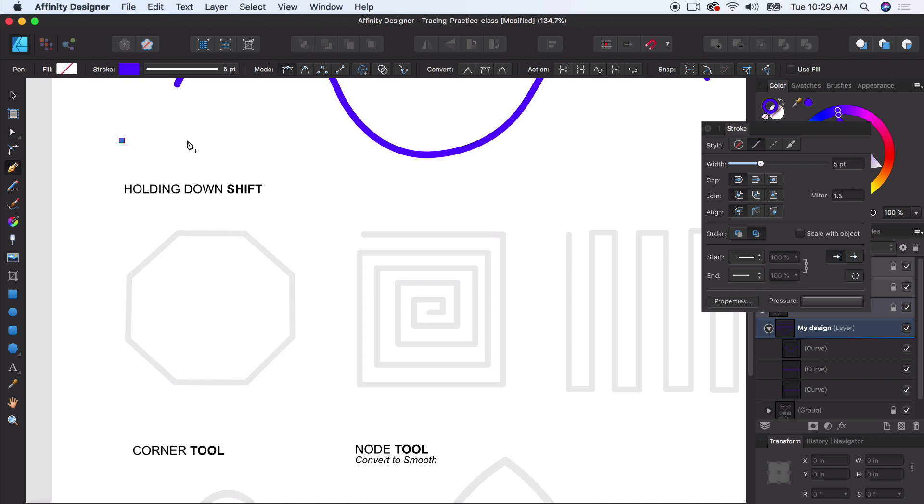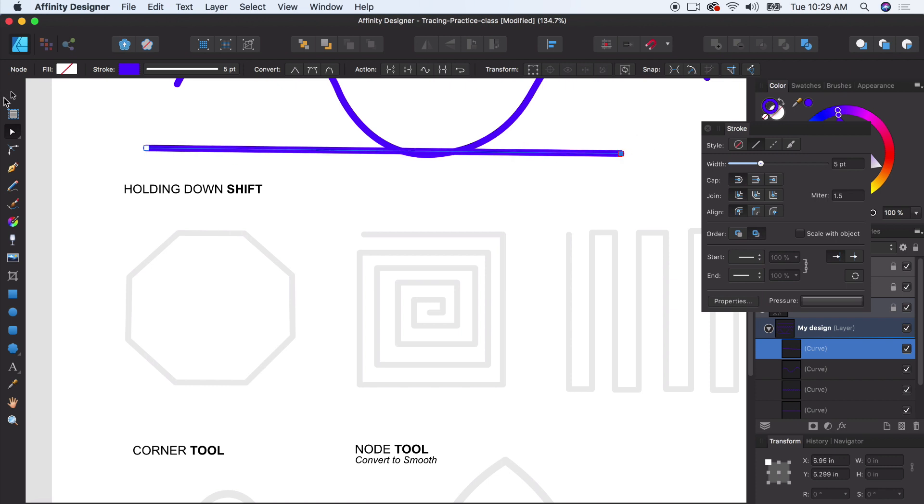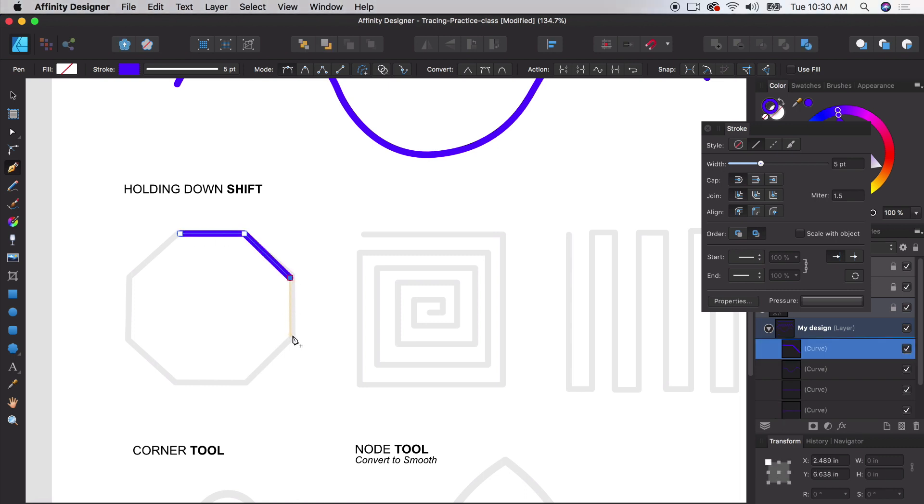Now we're going to create some more geometric shapes. We created a basic line and a diagonal line, but let's say we want to create precise right angles or perfect straight lines with the pen tool. Without holding anything, clicking creates a slightly crooked line. Instead, hold down the Shift button with the pen tool. Starting with this octagon, I'll click while holding Shift the entire time — this lets me create perfect straight lines.